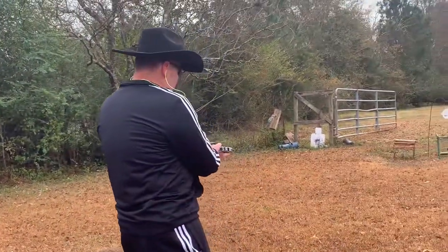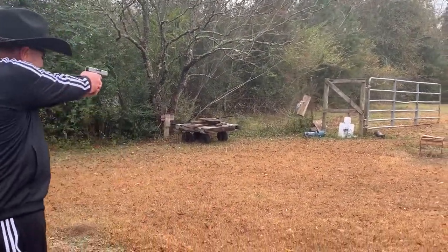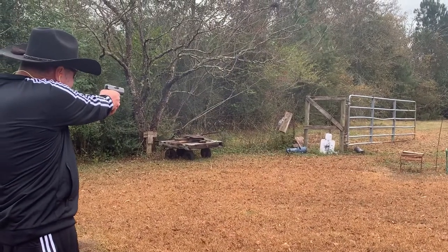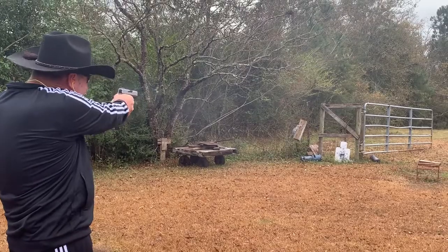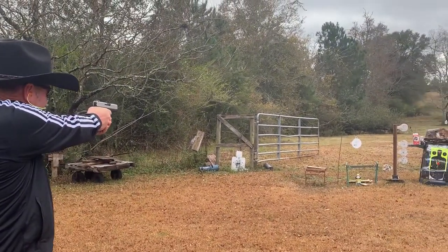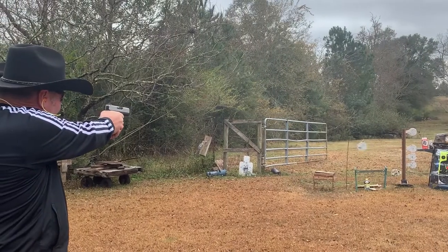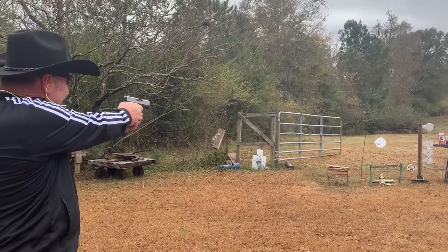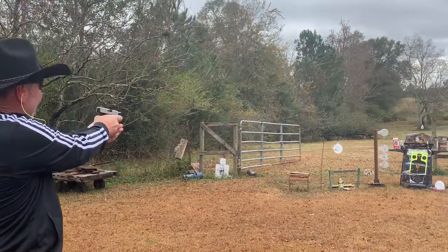Anyway, Leah, let's just shoot this. I'm aiming for the steel right here. Ooh, I like that. How about this one over here? I'm out!